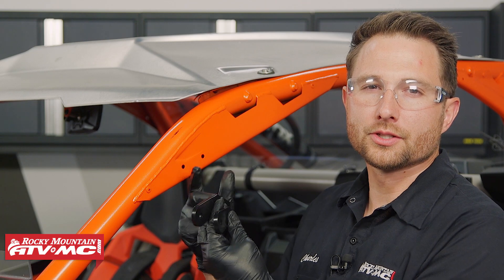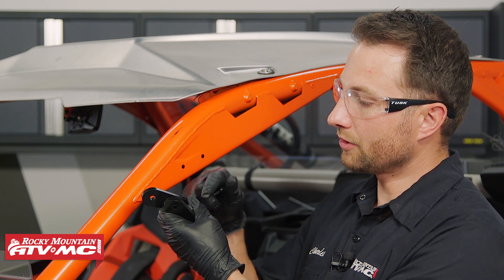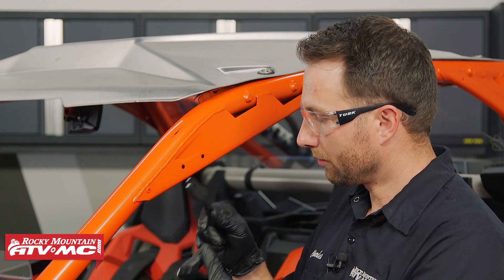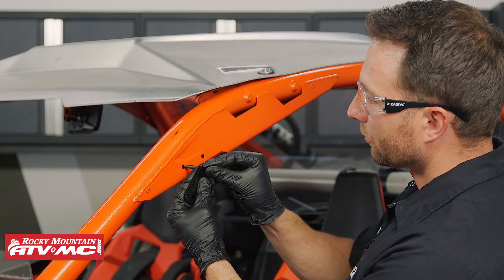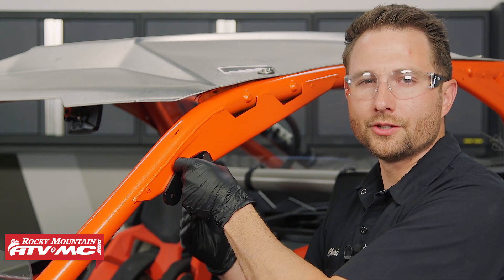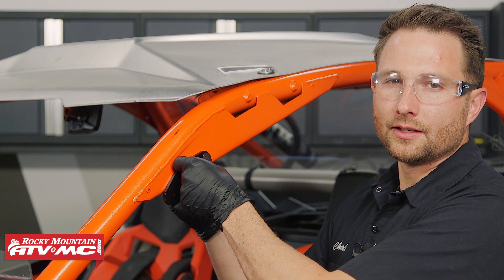Now for the mirror mounts we're going to start on the driver's side. The driver mirror mount is different than the passenger — the passenger has a curve in it and it's going to curve out away from the machine, so be aware of that. To set this in place, all you're going to do is take your M6 by 60-millimeter bolts, go through the bracket and through the hole in the frame, then follow that up with a flat washer on the back side and a nylock nut.